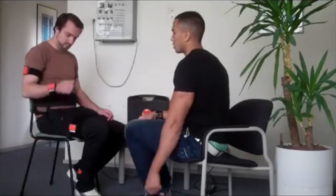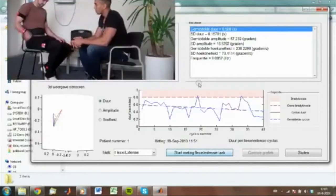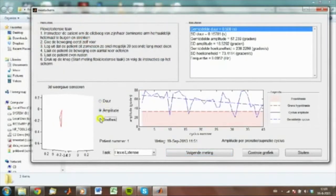The next task is flexion extension of the elbow. The patient is asked to do it as fast as possible with a large amplitude. You can see it on the monitor — the movement, first the duration, then the amplitude and then the speed.